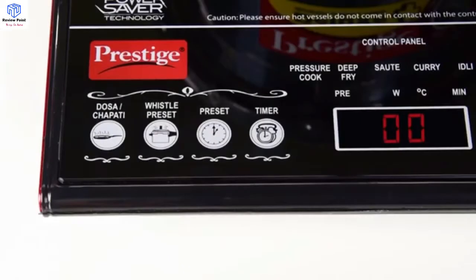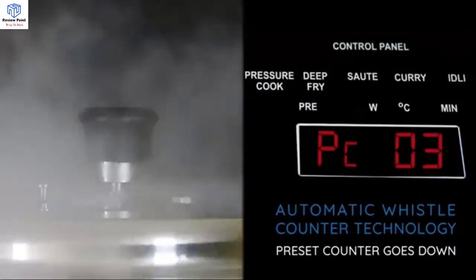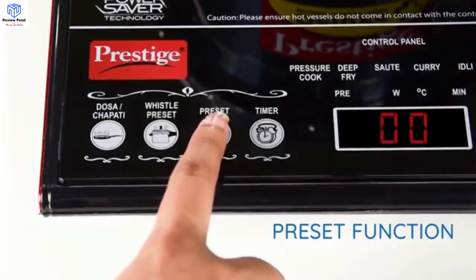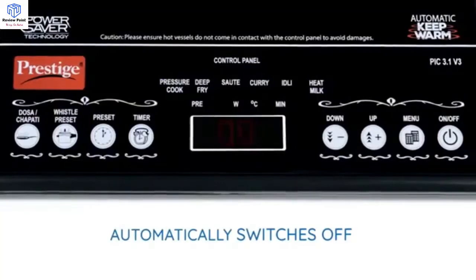While pressure cooking, you can preset the number of whistles up to 15. The sensor automatically counts the set number of whistles and then switches to automatic keep warm mode. The preset function sets the timer for when the appliance should start cooking, after which it will work for the mentioned time and switch off automatically.